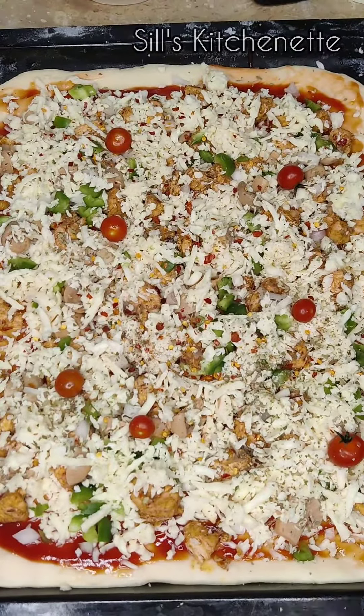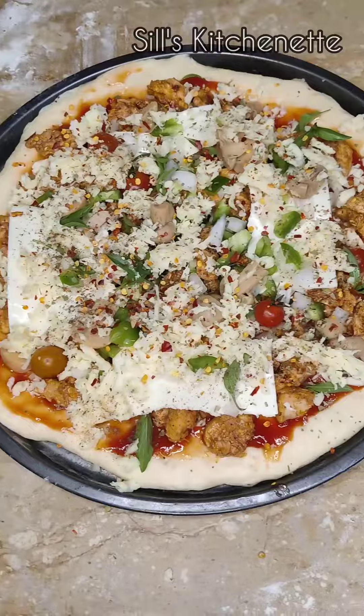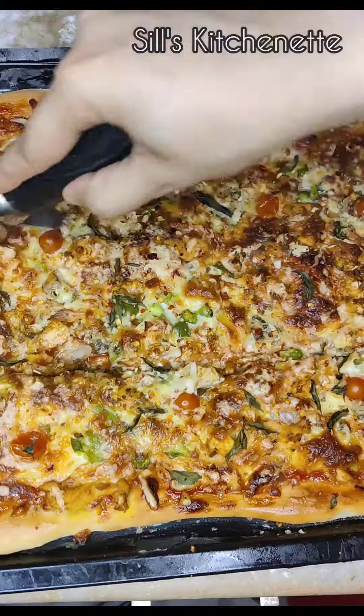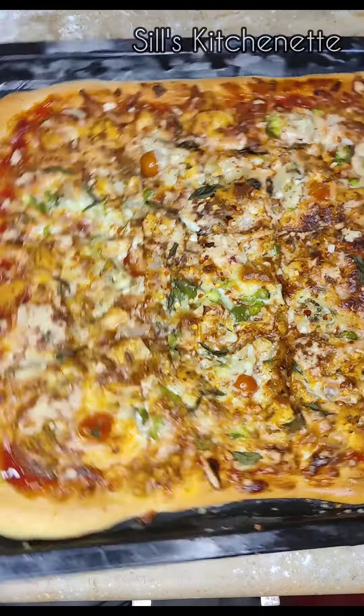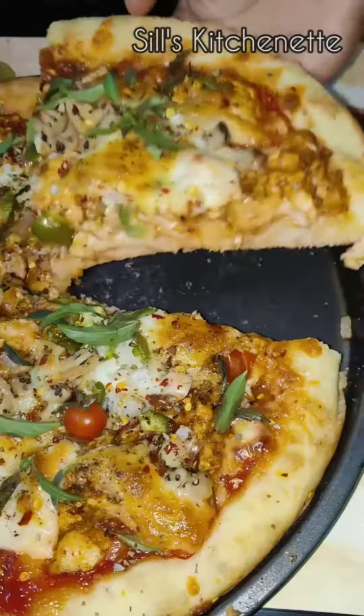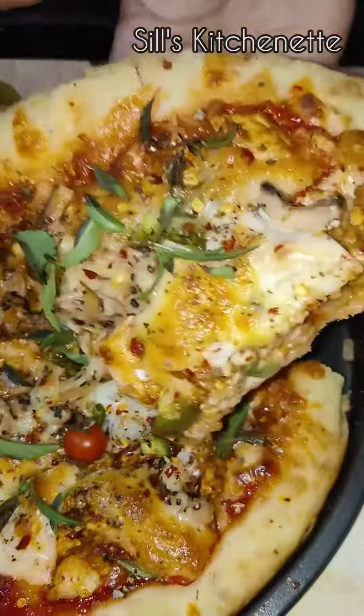Some cherry tomatoes and basil leaves. This is my second pizza and I'm going to bake it for about 20 to 25 minutes. You can see the results — oh my god, I love this pizza! The fragrance of this pizza, the basil leaves — amazing. Do try it and let me know!